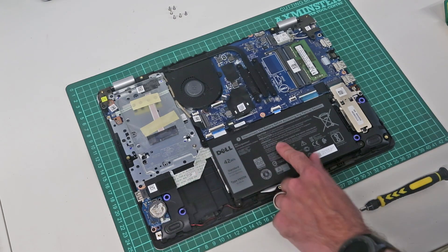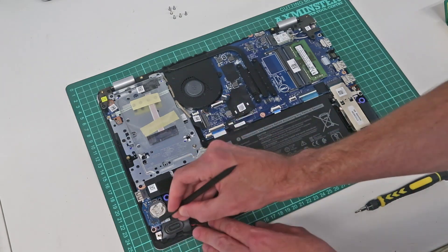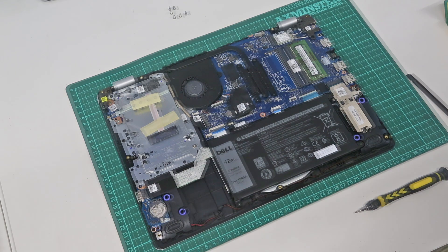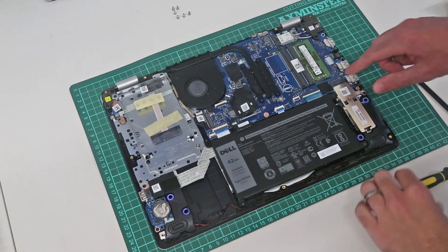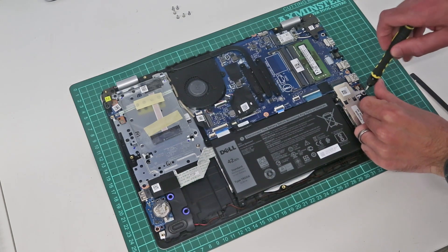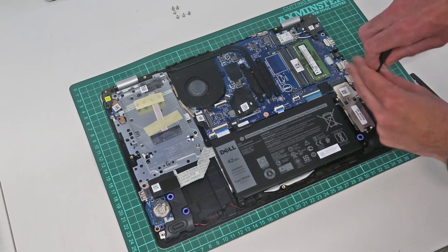If you want to replace the CMOS battery, that can be seen just here and can be done simply by lifting it out and replacing it with a new one. What we can also see with this system is the SSD here in a little carrier.